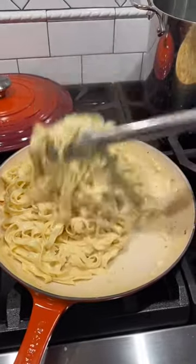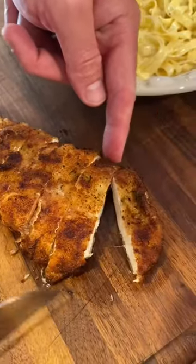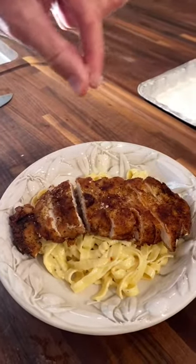While our chicken was cooking, we made a beautiful fettuccine alfredo — I posted it back in February. Slice your chicken into strips, lay it on your bed of pasta, and top with finishing salt.